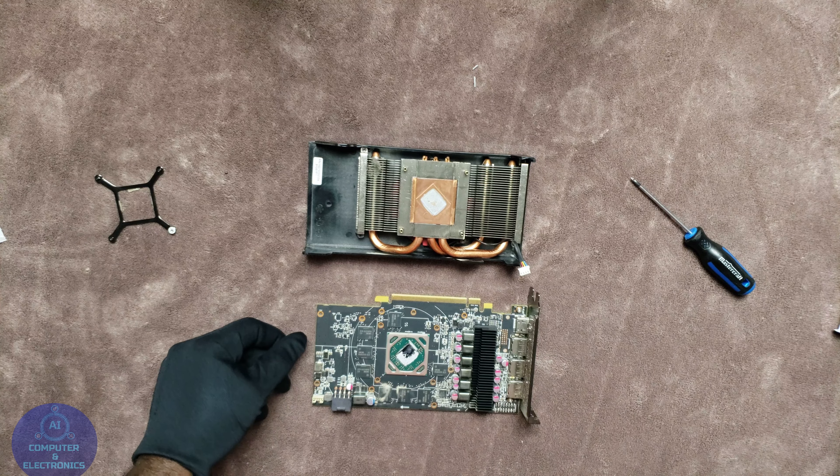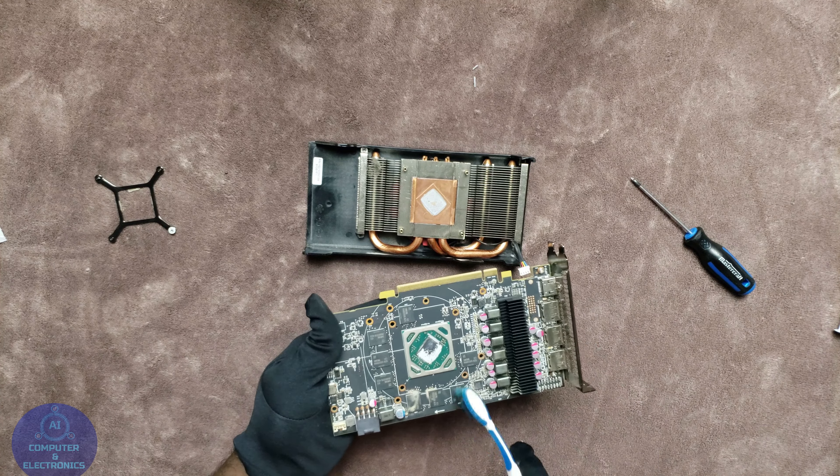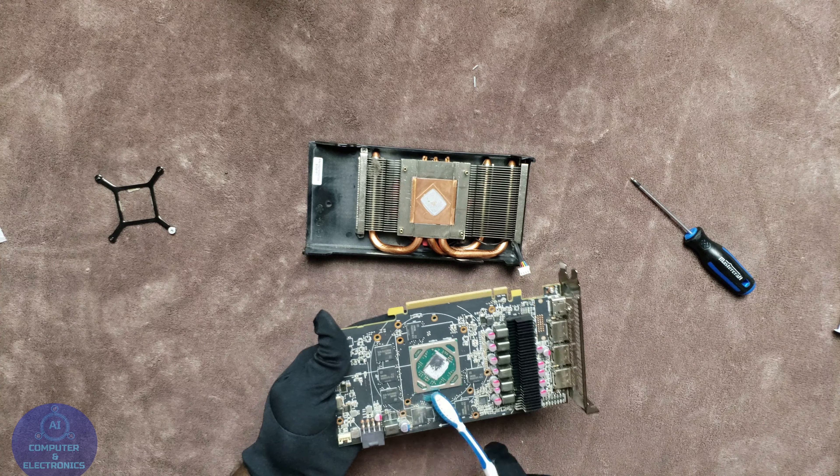As you can see on the heat sink, the thermal paste is completely dried up as well. So what we need to do from here is go ahead and start cleaning the dust off the PCB first, and then we are going to move on to the chip, start cleaning that, and start cleaning the heat sink as well.